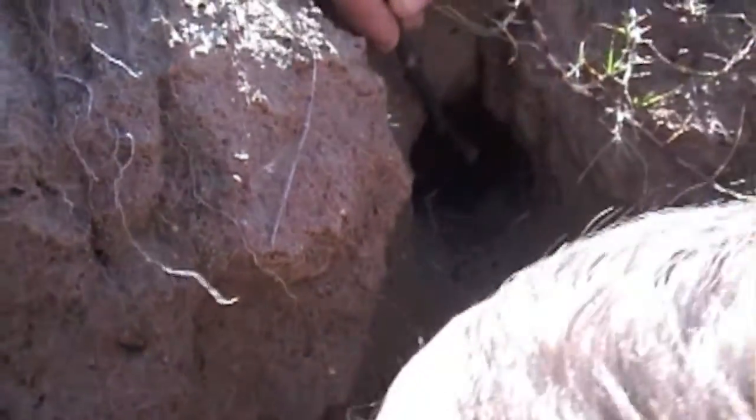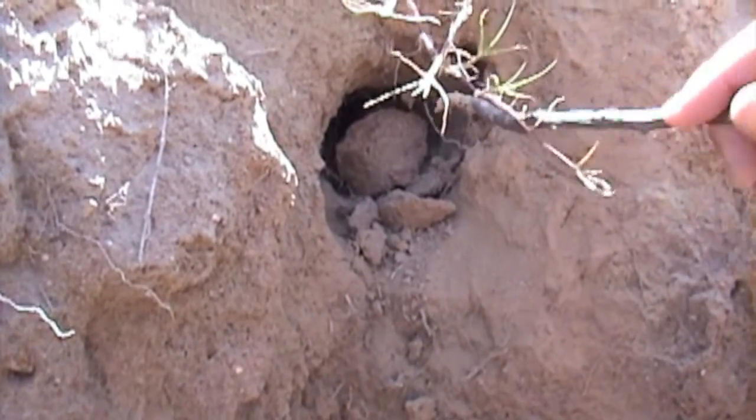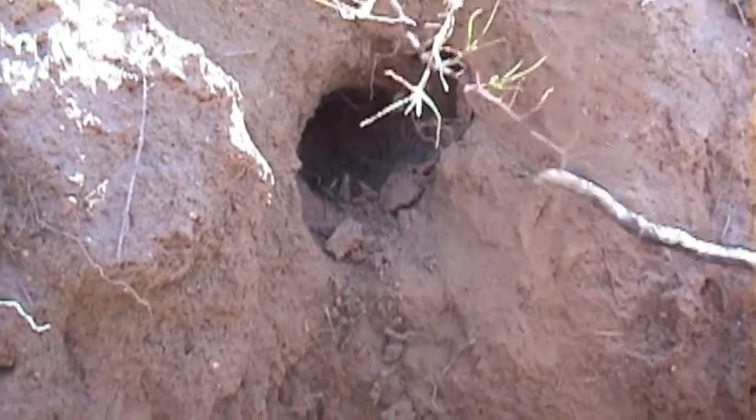If I can just tease her out. Okay... see it right up in there?